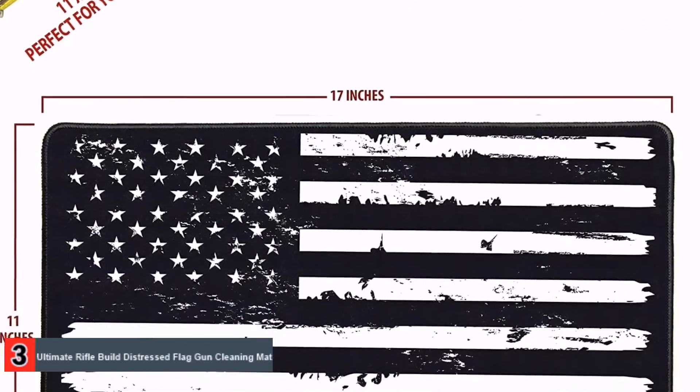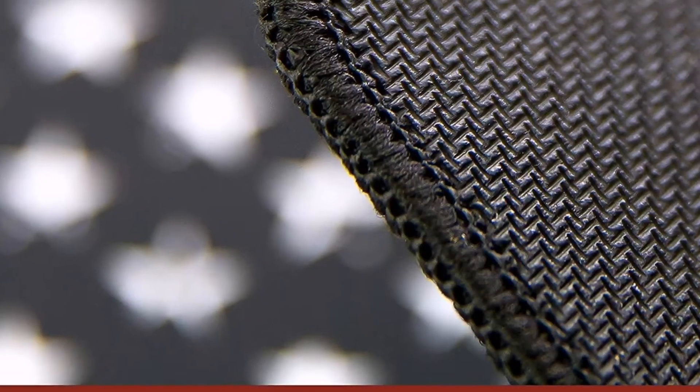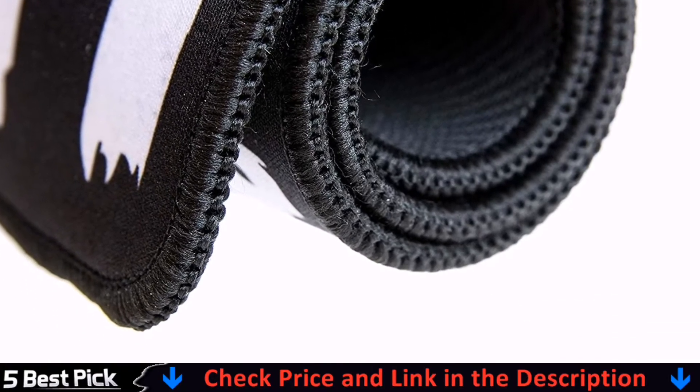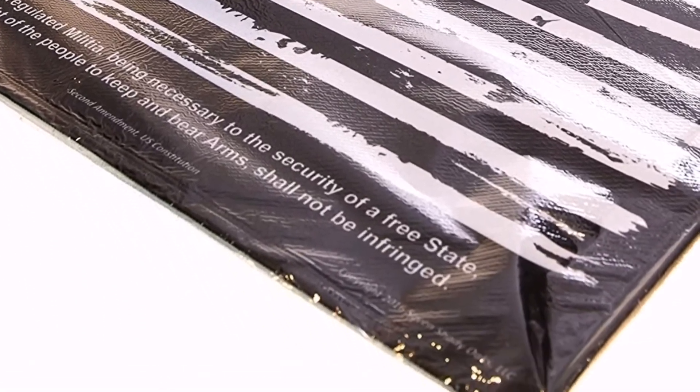And of course, it keeps your work surface safe. One disadvantage of this mat, though, is that it does not come with an absorbent surface. And as it collects CLP spills, it can be somewhat difficult to clean. However, as long as you have some mild detergent, water, and some rags, you should be good to go.